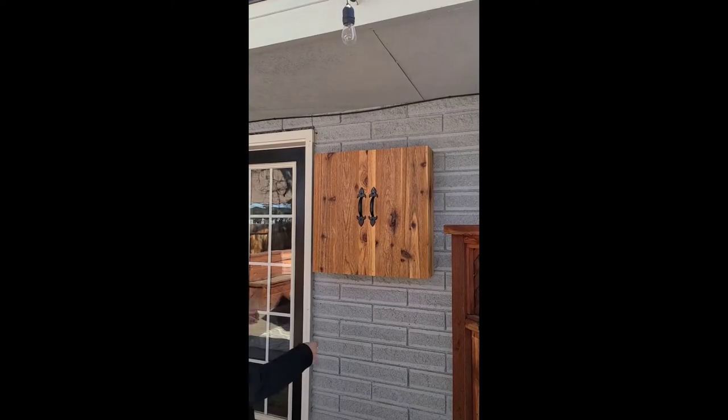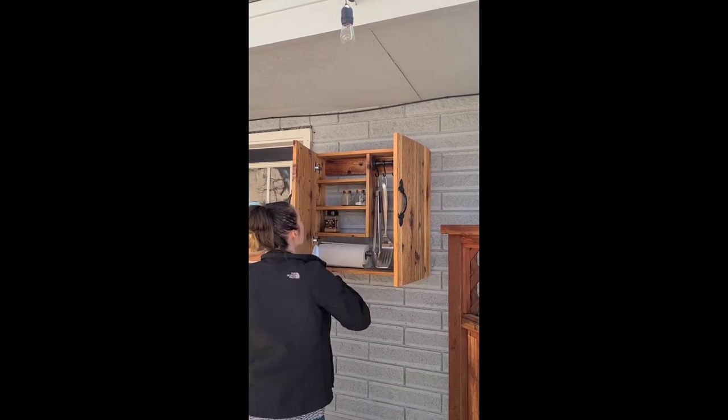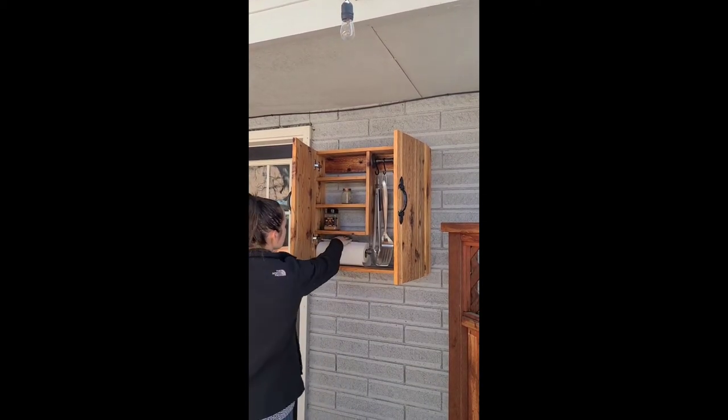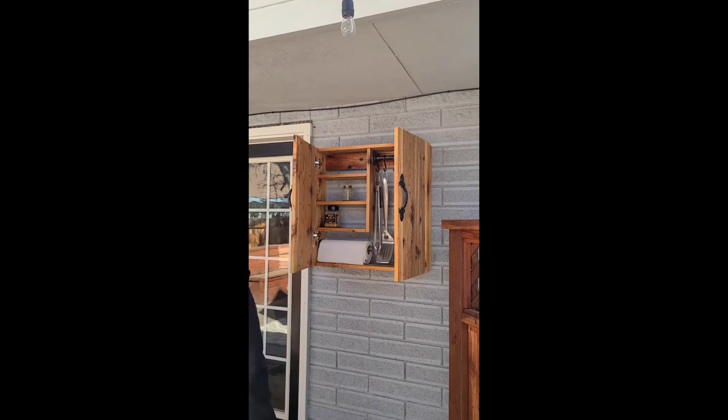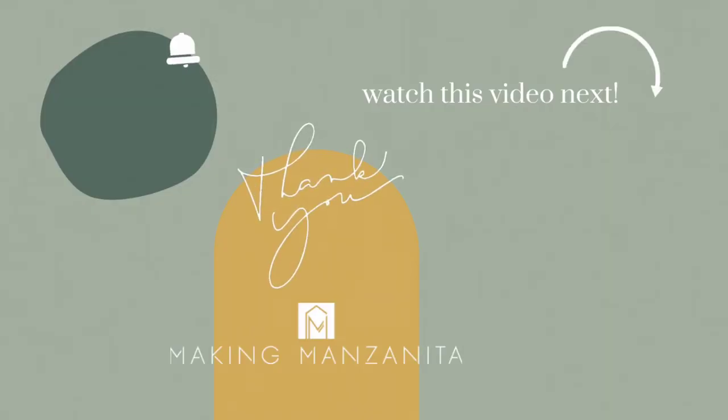If you guys want to build this too, you can with our free woodworking plans — we've teamed up with Kreg Tools and those are available on their website. There is a link down in the video description below. While you're here, we would love it if you would subscribe to our channel — we share weekly DIY and renovating videos and we would love to have you.